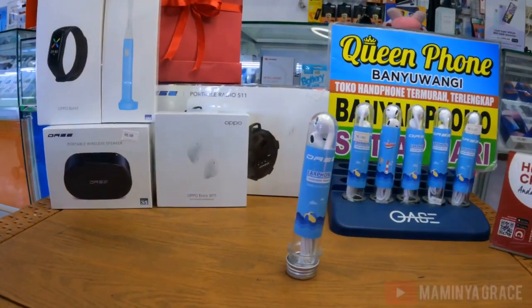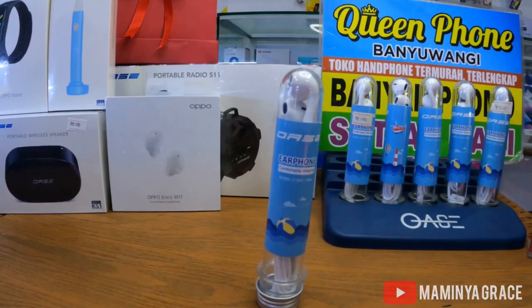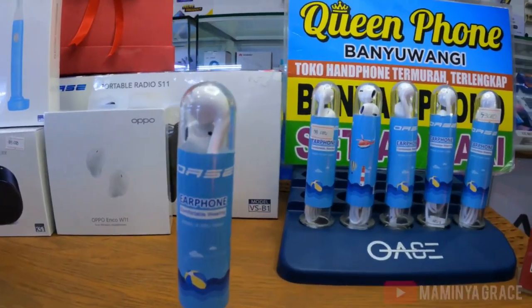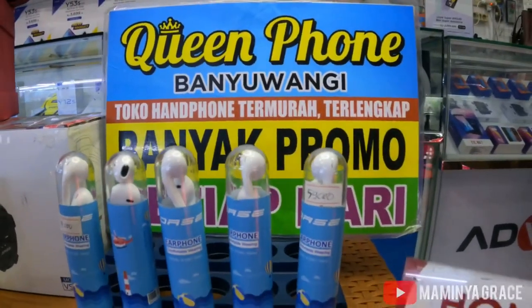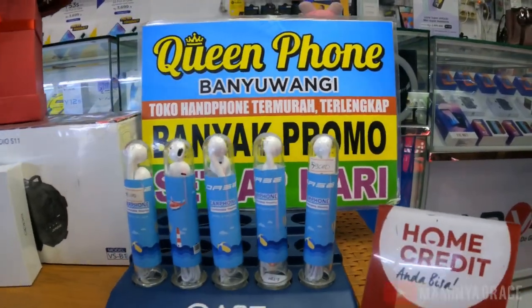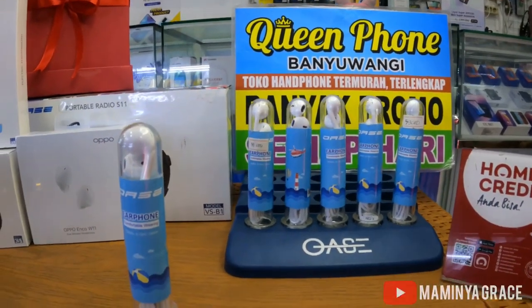Untuk bisa dapat produk kami, kalian bisa beli di toko kami di Queen Poon Banyuwangi nomor 48 Banyuwangi Kota. Kami akan menyediakan banyak promo ya guys setiap hari.